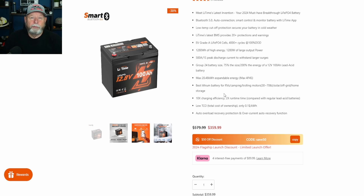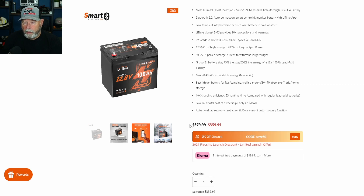Right now this battery is on sale for $359, regularly $579. There's a code here for $50 off. I should have a code in my description also. I'll join their affiliate program so I will get a cut of that, but it doesn't cost you guys any more — it just helps the channel.